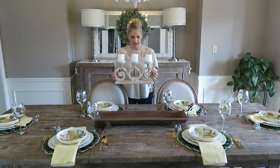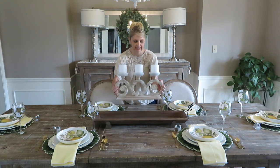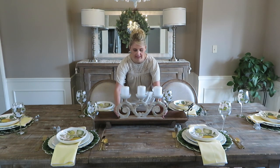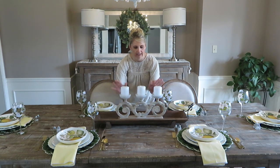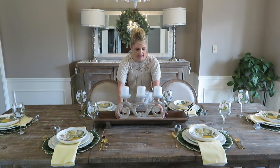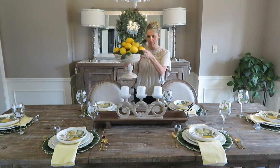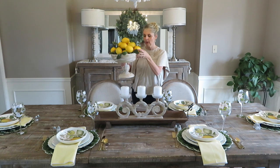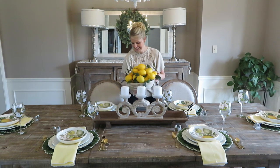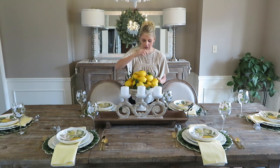I got this really cool candle holder from Pier One and I'm going to place it in the middle of the wooden tray from Kirkland's because I want some candlelight — I want it to look elegant. I'm going to steal these lemons out of my centerpiece piece and place them in this tray all around this candle holder.